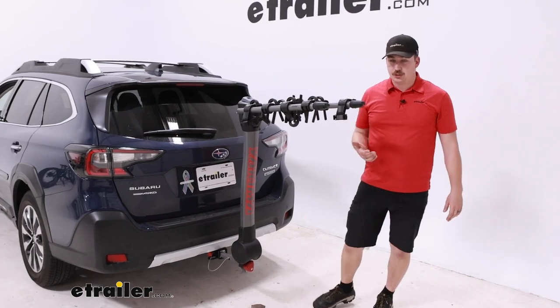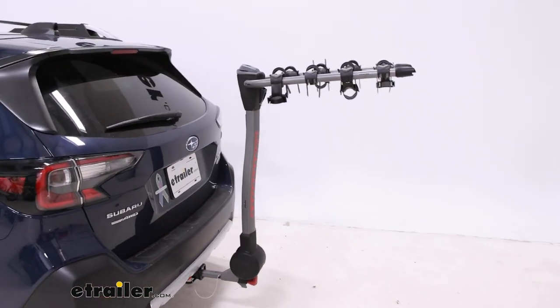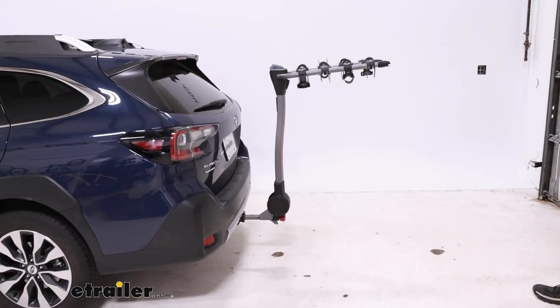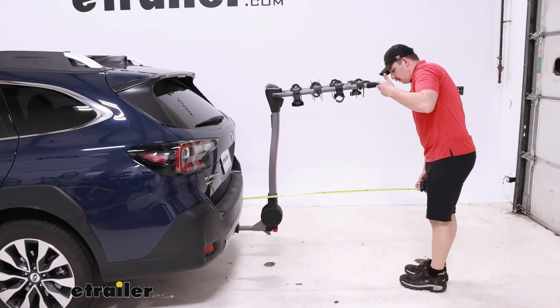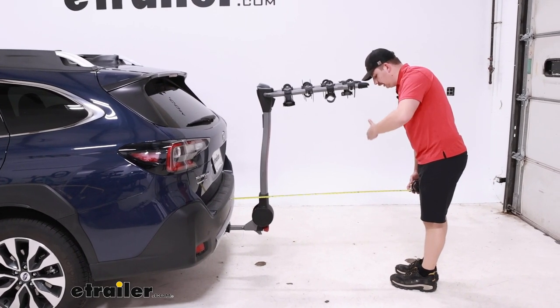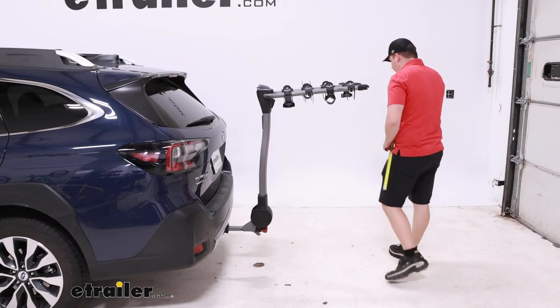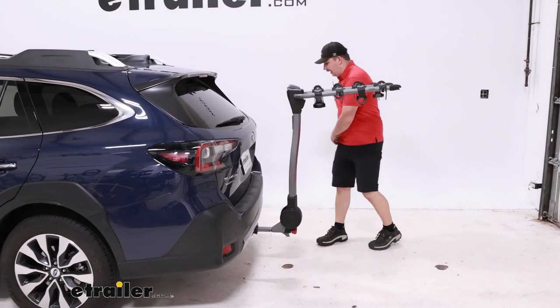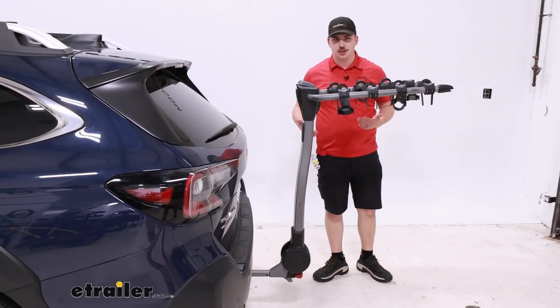Now at this point we can get some measurements. We'll start off with our distance added to the back — going from the bumper to the outer point of the arms. We're going to be looking right about 39 inches. So for four bikes that does stick out a fair bit, but in comparison to some other hanging racks it's pretty much on par.